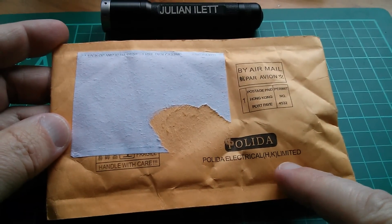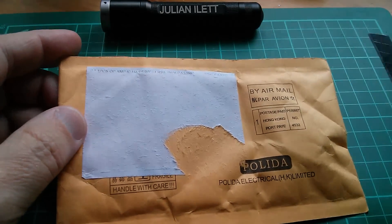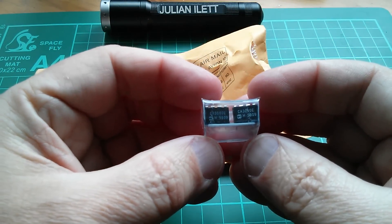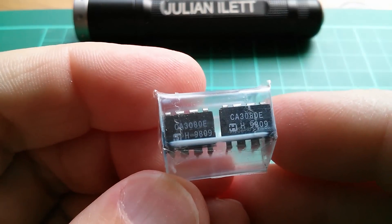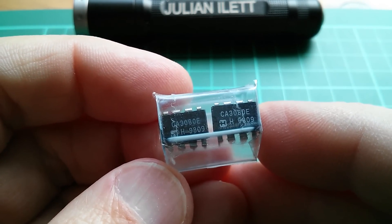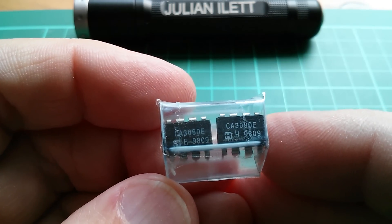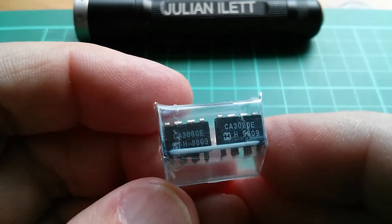This package is from Polida Electrical Hong Kong Limited — the eBay seller name is Polida2008. Inside are just two little tiny 8-pin dual-in-line chips, and they are CA3080s. These are Operational Transconductance Amplifiers, or OTAs. They are for the ETI Vocoder project that I'm building, and are generally used as VCAs — Voltage Controlled Amplifiers — although actually they're current controlled, so you have to do a bit of jiggery-pokery to convert that.